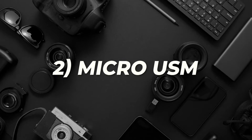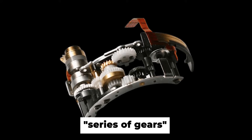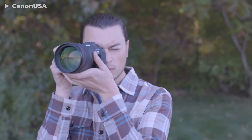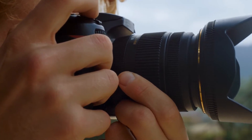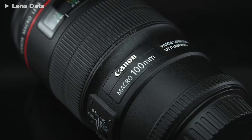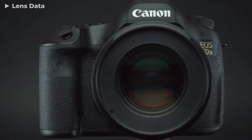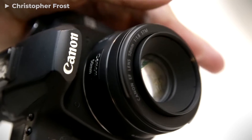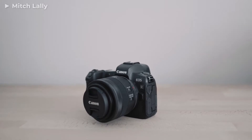Micro-USM: instead of directly connecting to the lenses, it uses a series of gears. The motor itself is quieter than the ring-USM, but the gears create additional noise and reduce focusing accuracy. Ring-USM is better suited for focusing large and heavy groups of lenses, so it is used in more expensive L-series lenses, while micro-USM is used in cheaper amateur gear with a simpler and lighter optical design.